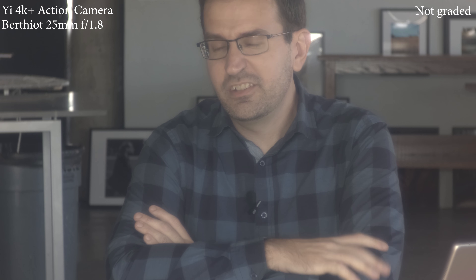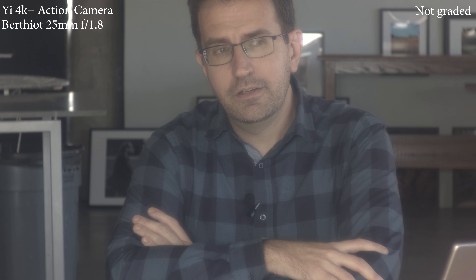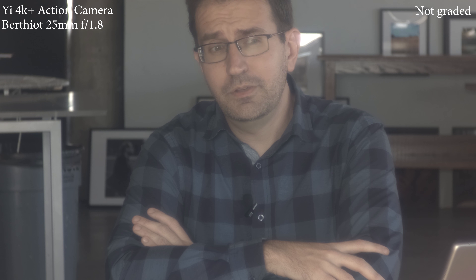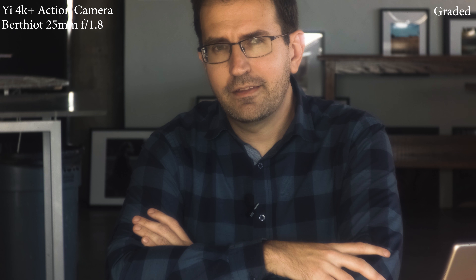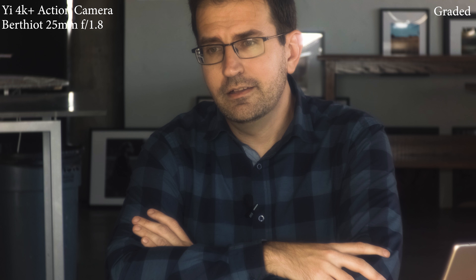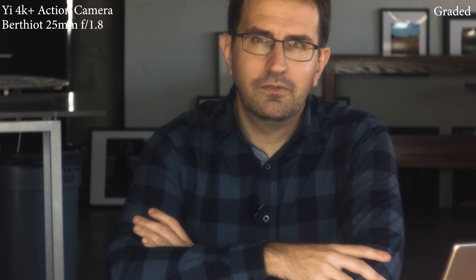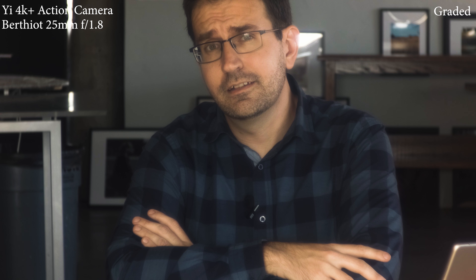Even more close up, but I think I managed to get this one more or less in focus. This is a Soamberthiet 25mm f1.8 lens on the 4K Plus action camera. Since the camera has such a small sensor, it ends up being pretty close to a 130-140mm lens, so it's relatively tough to get it focused. The screen on the back is very small and low resolution. I'm using a mobile app which gives me a slightly bigger screen, but it has an annoying lag when trying to focus. I think the quality generally looks surprisingly good given that this is a tiny little action camera.